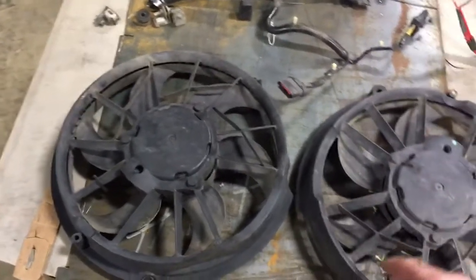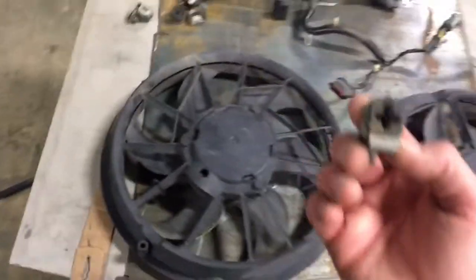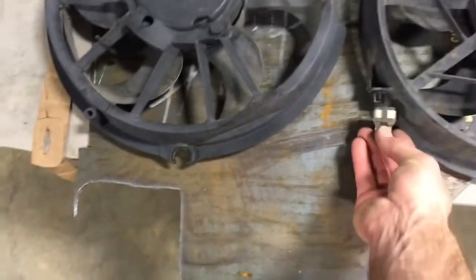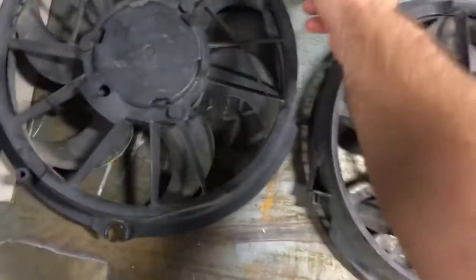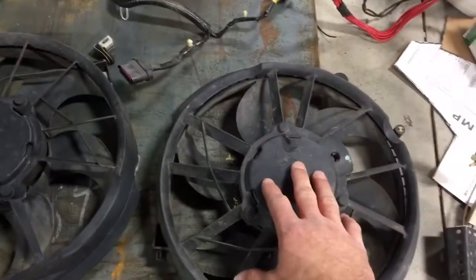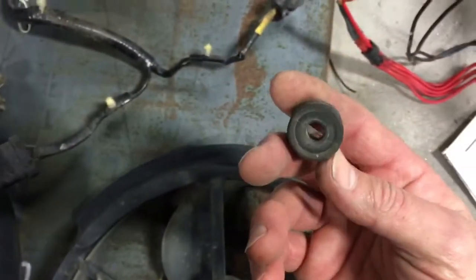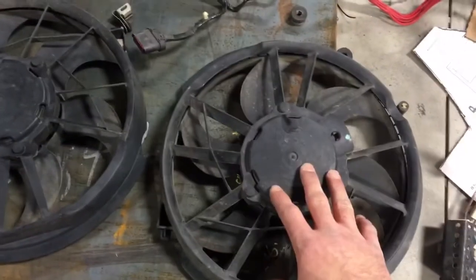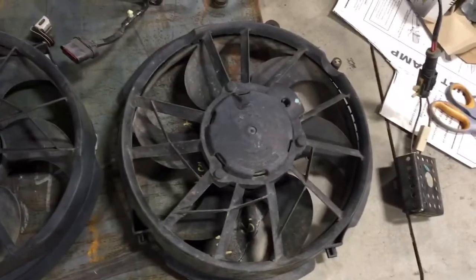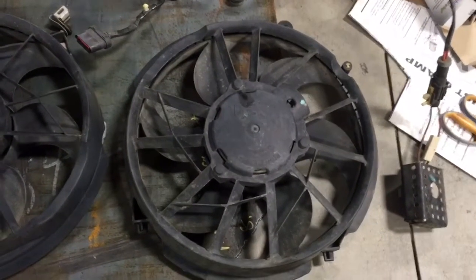I got all the little mounting hardware and everything for these. It's got this plus-sign kind of deal that you put on there — you'll cut out for your fan shroud to use these. If you go to the junkyard and get these fans, go ahead and get all of your mounting hardware. The CFM on low is something like 1200, and then high is around 1900 or 2000 CFM.